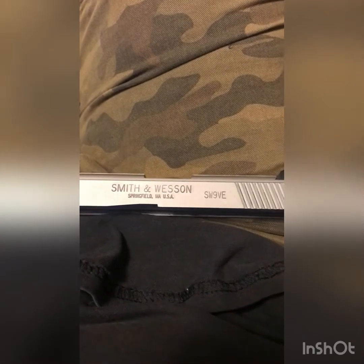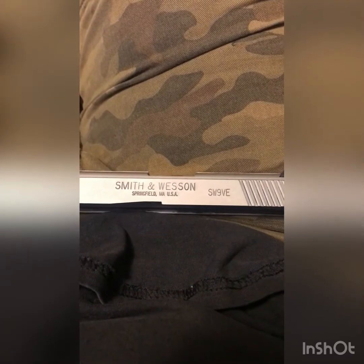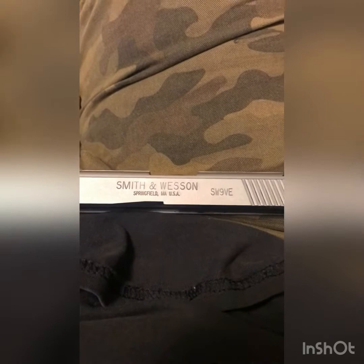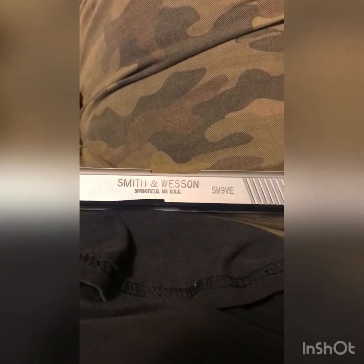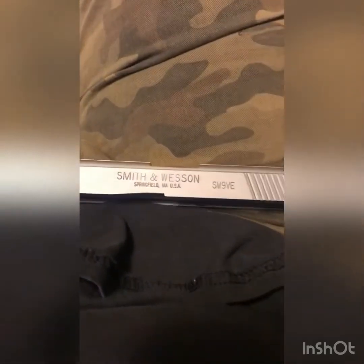This slide was sent to me by one of the subscribers to troubleshoot — he's having issues with the conversion. No ATF man, no frame was sent with it, so this is not a firearm, it is just a slide.